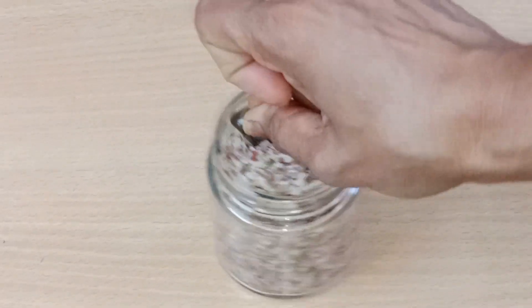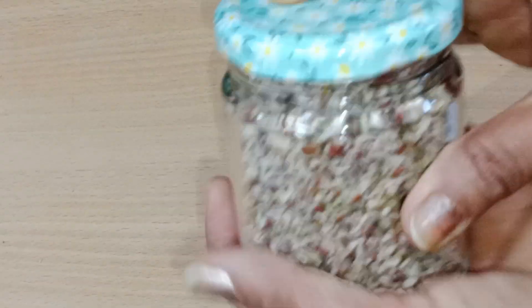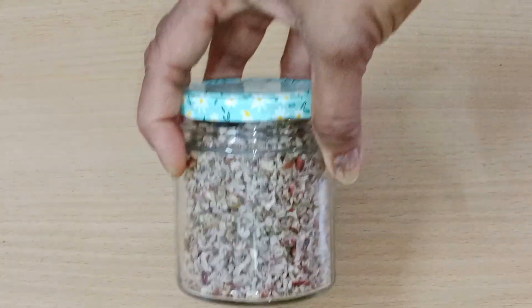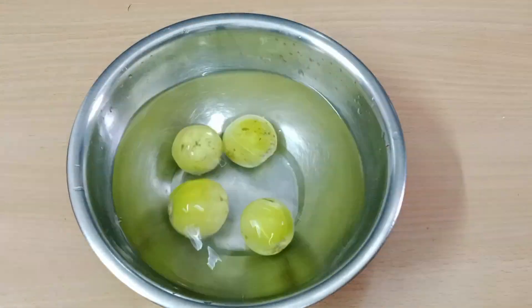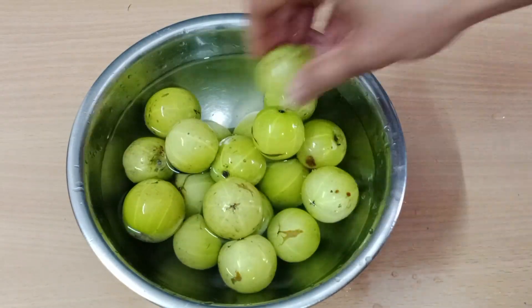After eating, you will find something in the kitchen that you want to eat. You can store it for a year — keep it in the season and keep it. It is very useful. So we have taken the Aamla Pachak. You can take the Aamla Pachak too.